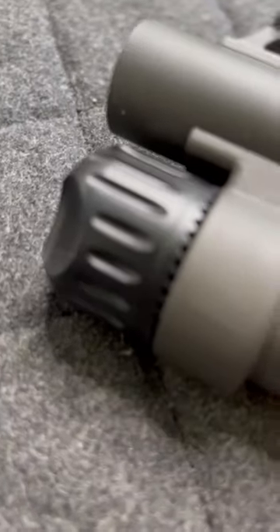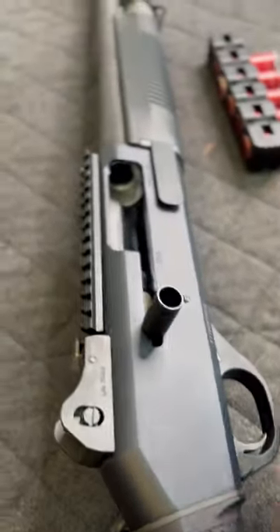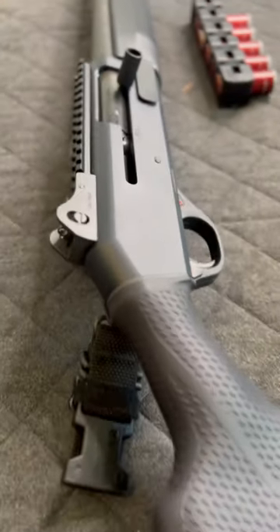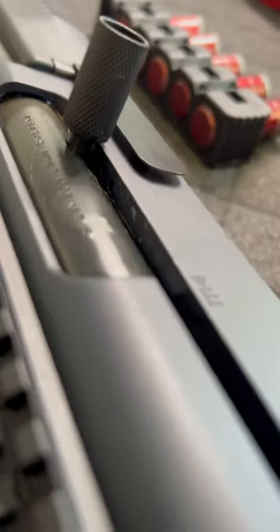Next we get the RX Arm tube extension, which is matched pretty much to the barrel, and their titanium cap in black, which is super nice quality. We also have the RX Arm bolt release tab there, and the charging handle, which is made of pretty good quality.